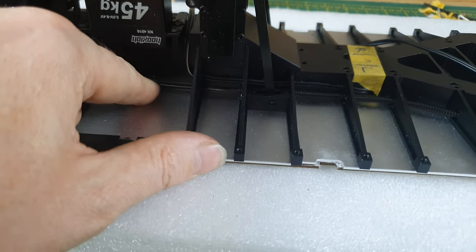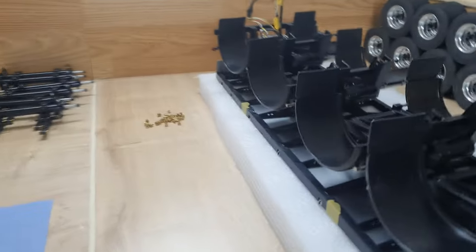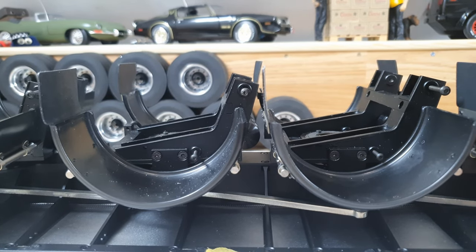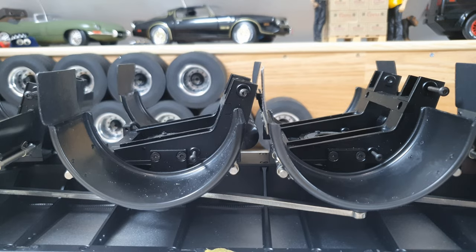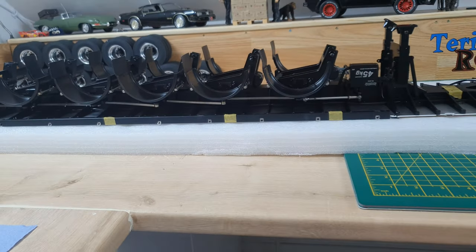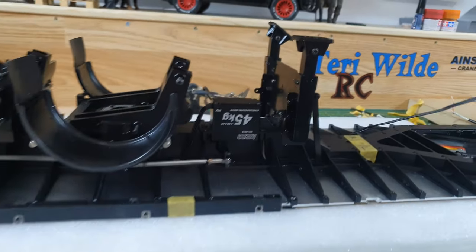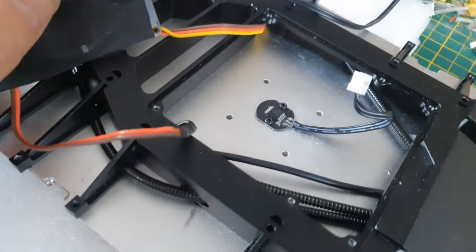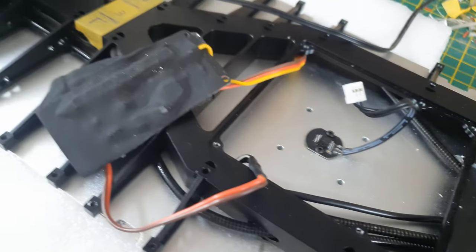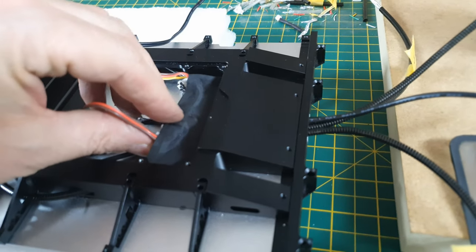On this side I've got the cable just running for the side markers — where the yellow tape is, that's where the marker lights are going to be. Then there's another frame goes here, so everything's disconnected at the moment. That is the sensor for the fifth wheel turntable, and that all fits under there into the corner.